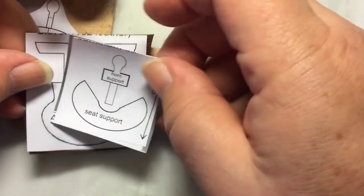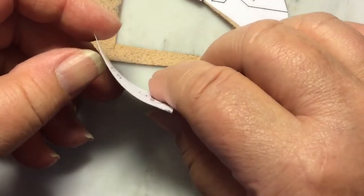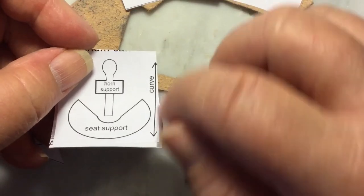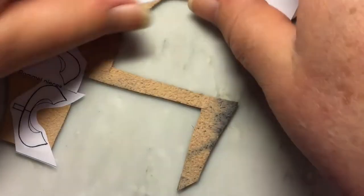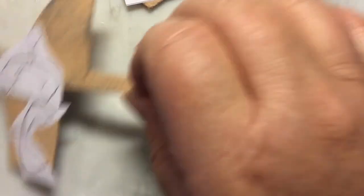I'm not going to make you watch me cut these out entirely — some are more difficult than others, but these are pretty straightforward. On the aluminum can, you want to go with the curve: there's a nice curve and that helps to shape the seat. Don't fight the curve — go ahead and use it, following that curve line.